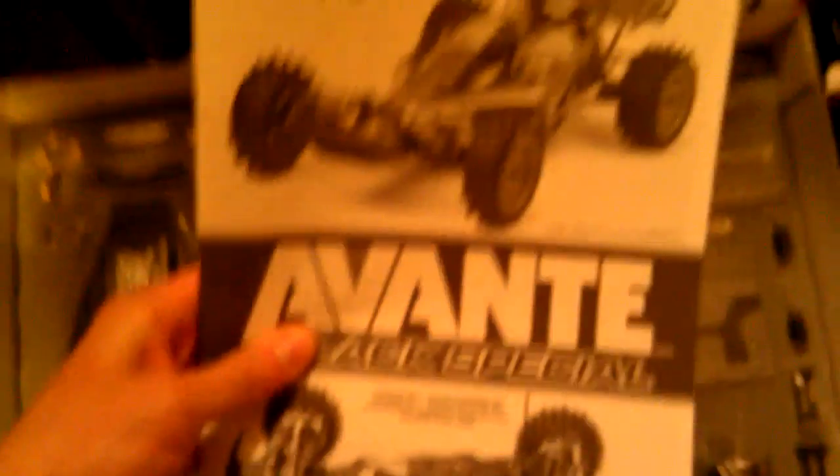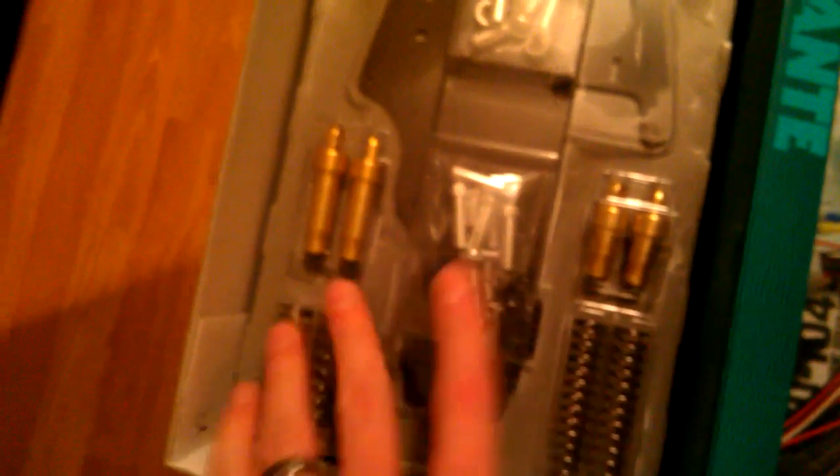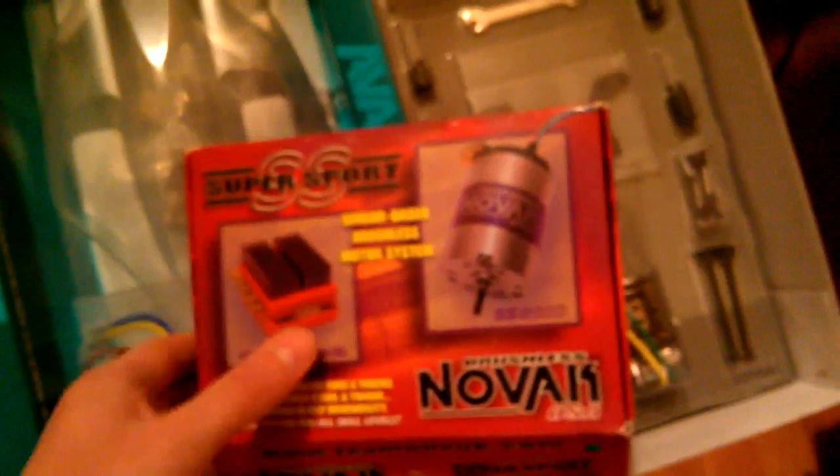It's got blister packs and its own special manual — it's the exact same chassis as the Avante 2011, but because it has a different body and wheels they made their own custom manual for it. There are aluminum shocks — it's a shame they're not threaded, but this is more about honoring the original design. There's a clear body, black rims, pink rims, graphite shock towers, and a motor I'm probably not going to use. I'll throw in the Novak Super Sport I pulled from my Tamiya F201 instead.